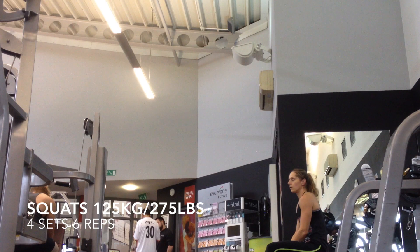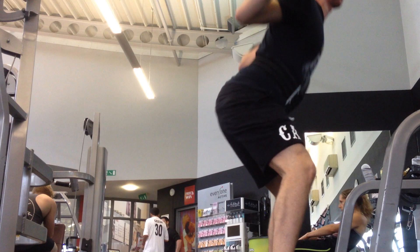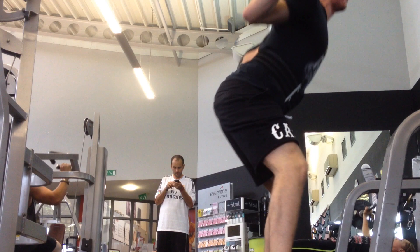Here I'm just going to be looking at my form and critiquing it. The first thing I notice is I didn't set up properly — I'd put my left leg slightly too far in front, as you'll notice in the third rep. As I come back up I have to readjust myself, which is never ideal. Another thing I've been really working on is not getting any posterior pelvic tilt, or butt wink as it's called, and I'm doing that by just bracing my core as hard as I can and trying to activate the glutes.